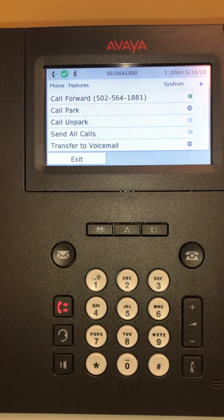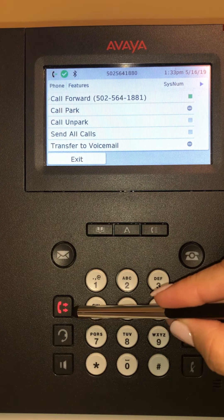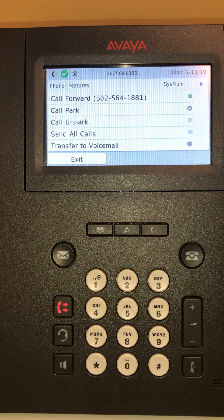Once you've put in the number, the system will show a red light indicating that it's being forwarded, and it will also display the telephone number that it's being forwarded to.